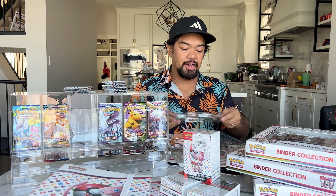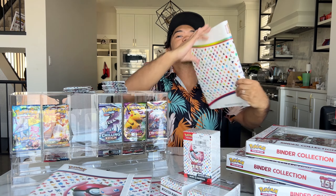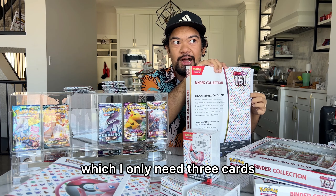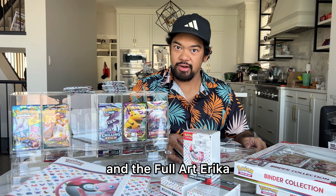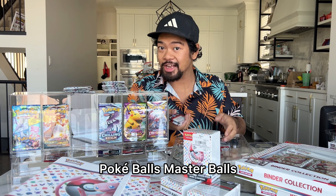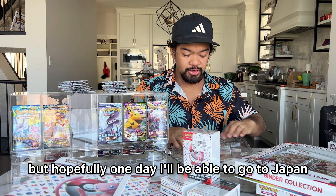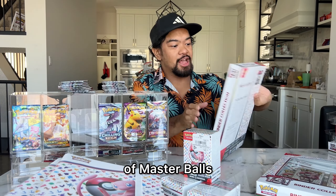I usually use 24-pocket binders, but for this set, to make it look all nice, I'm going to use these binders. I'm thinking maybe I'll do a binder for English and a binder for the Japanese set — I only need three cards to complete that: the SAR Erika, the Charizard, and the Full Art Erika. These are the only cards I need from 151 Japanese. I'm going to complete the semi-master set, because we all know there are the impossible Pokeballs Master Balls that you have to also complete. Hopefully one day I'll be able to go to Japan and just splurge on a whole bunch of Master Balls.